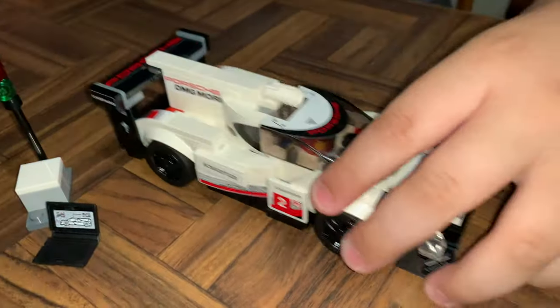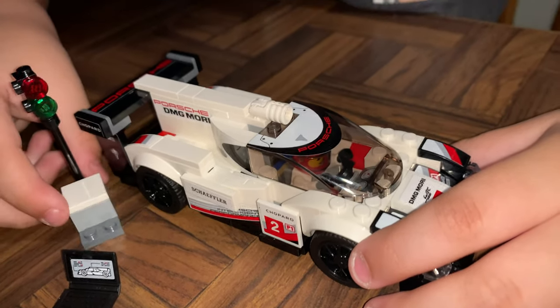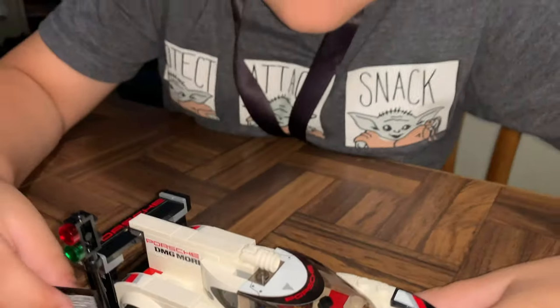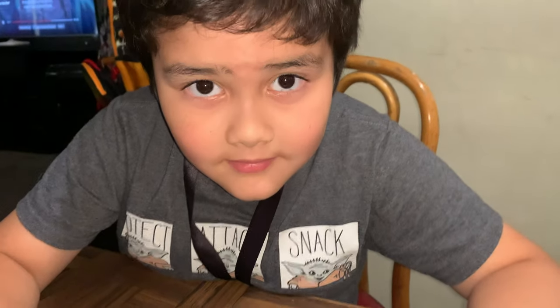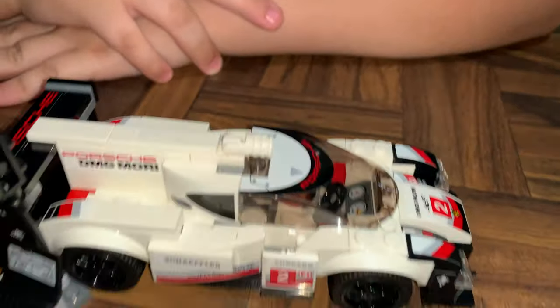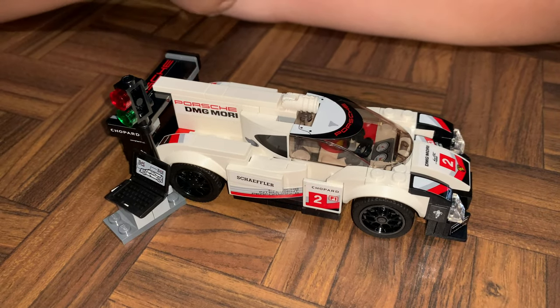All righty guys, in case you want to get this set, ask your parents — we'll be putting the link in the description in case you guys want to pick one up, right Armin? All right, I want to thank everybody for watching. Subscribe to Armin's LEGO World, and don't forget to hit the like button! If you guys want to see more videos like this, go ahead and leave a comment, hit the like button — we'll catch you guys on the next one, peace!